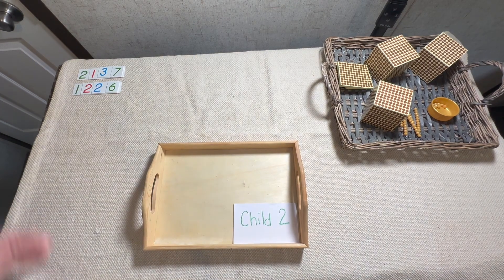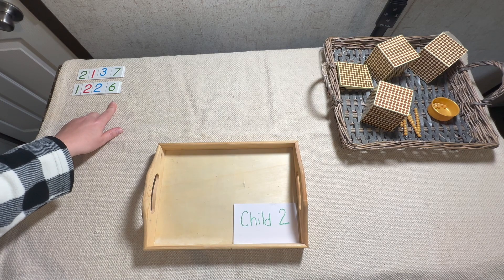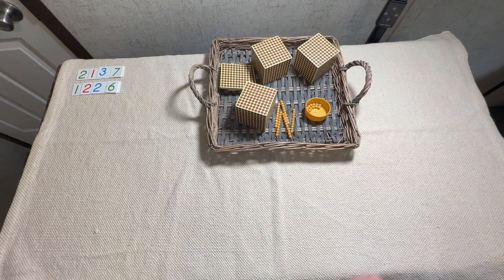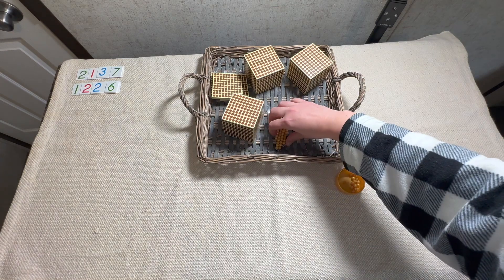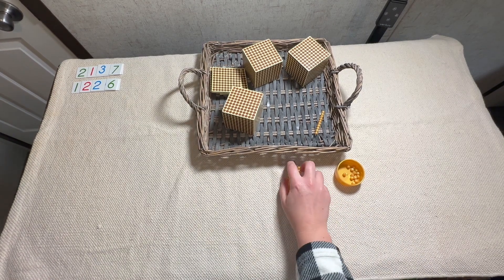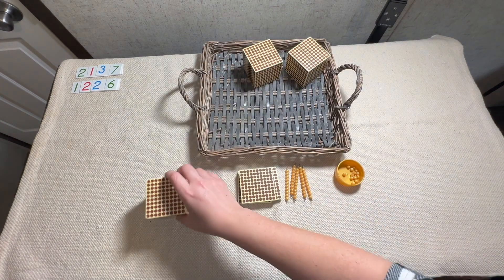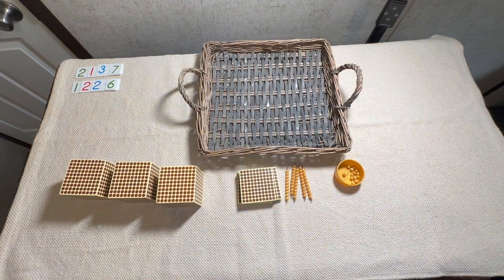Now we're going to move these numbers to the top. As you can see, we have our first addend and our second addend, and right here is what's going to cause us to exchange. The first thing we have to do is get our beads organized — they're all in this tray and now we have to organize everything. Let's start with our units, let's put all of our tens together, let's find all of our hundreds, now our thousands.